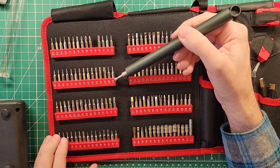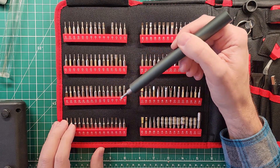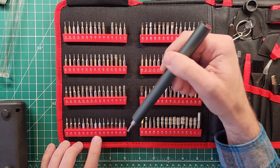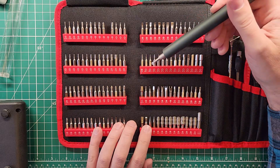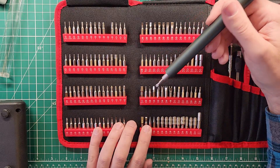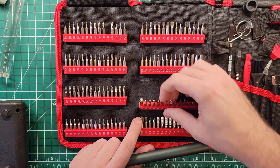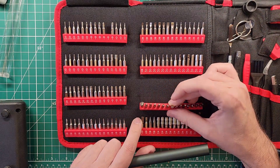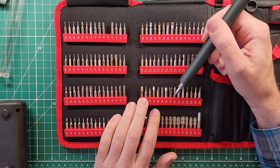We've got security Torx T5 through T25, Pozidriv triple-aught through two, Triwing 0.6 through three, standard one through four — we've got a lot of standard. Stars 0.8 through 2.0, tiny little hex 0.7 through six, triangle 2, 2.3, 2.7, 3. These are like you'd find in the school system for turning on lights or whatnot — another kind of security bit. Then 2.3, 2.6, and 2.9.